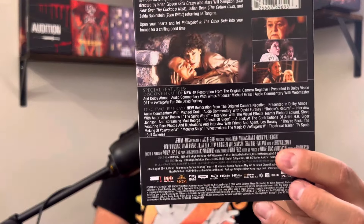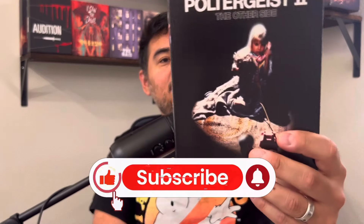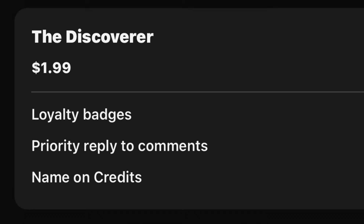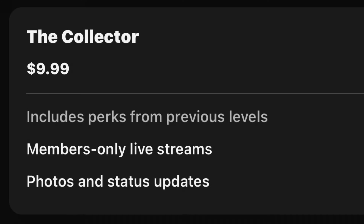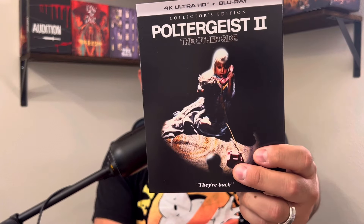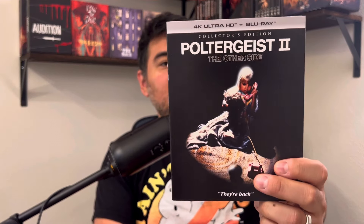And here is the movie with a beautiful slip. I'm so excited about this. If you like these type of videos, hit the like and subscribe button — I really appreciate it. Check out my tier memberships, it starts as low as $1.99. I love this slip cover and I love the cover to it as well. I haven't seen this in a very long time so I don't remember if this is the original poster artwork, but I'm assuming so.